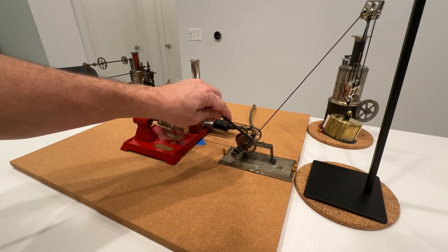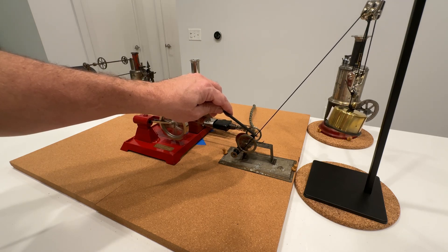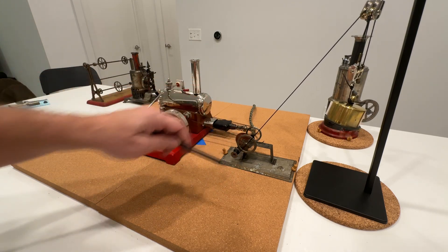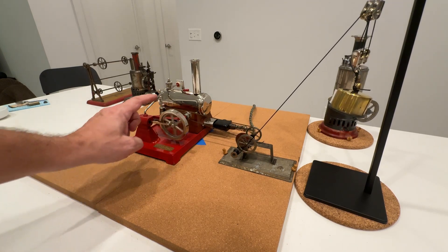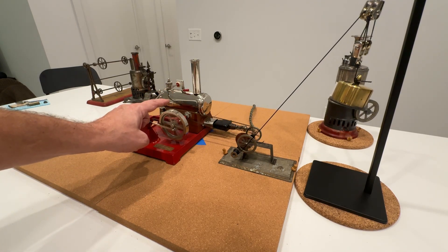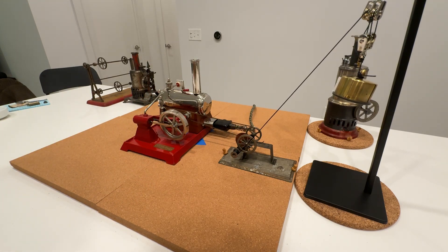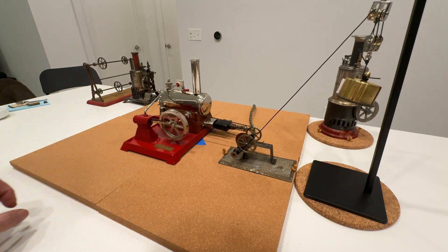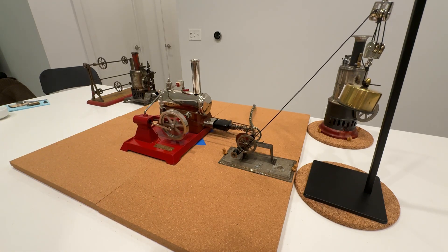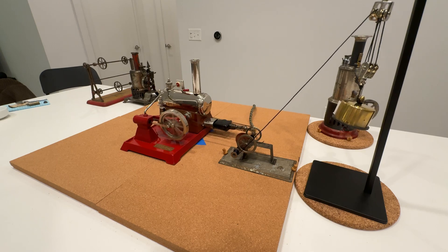There we go, just helping the string. And there we go — it's pretty much at the top. Now with this engine, unlike the big giant, I can make it go backwards, and she should take the hoist down.